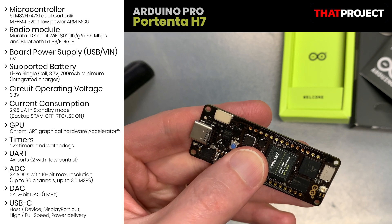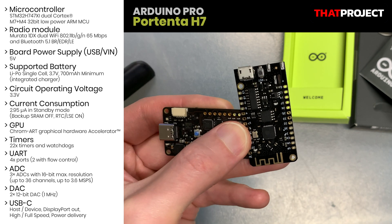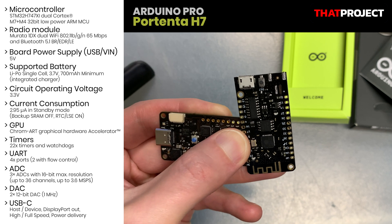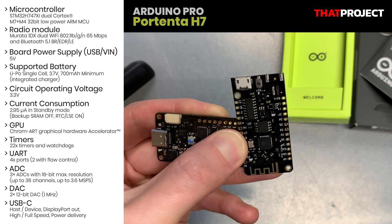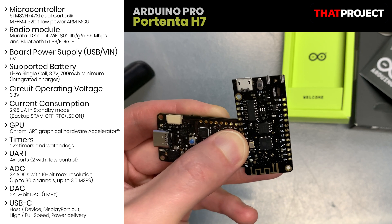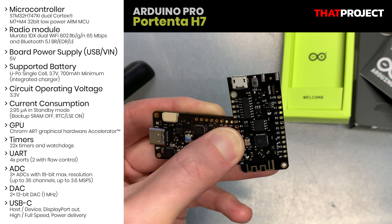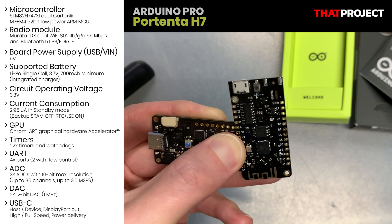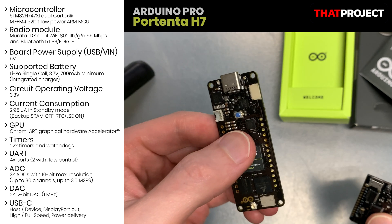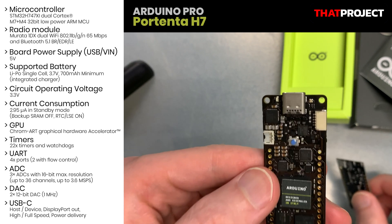I've done lots of projects with the ESP32 — it's great, very cheap, and supports Bluetooth and Wi-Fi. I'm pretty sure you can do all simple projects with the ESP32. One thing I really wanted was making simultaneous Bluetooth and Wi-Fi connections, but in the end it was impossible. However, the H7 allows two connections at the same time and is much more powerful than the ESP32.